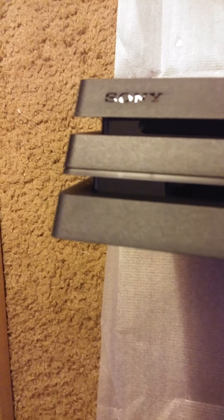Here's the front of it — there's a disk tray, two USB slots, and this thing right here is basically your button panel, with the power button and the eject button.